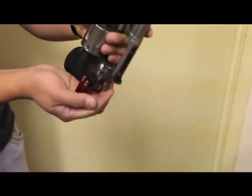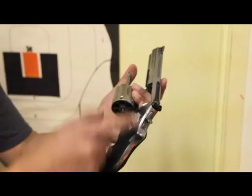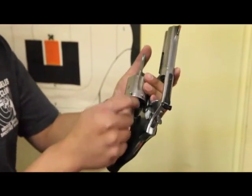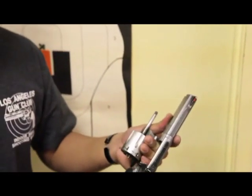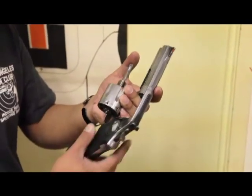Once you're done firing, open the cylinder back up, tilt the pistol over, and push down on this rod right here — that ejects all of the spent casings. For this gun, it's important that you don't try to pull the empty shell casings out or shake them out, because they'll be hot and stuck inside. Just push down on the rod and that ejects all the empty shell casings.